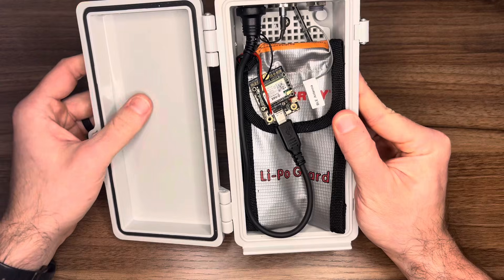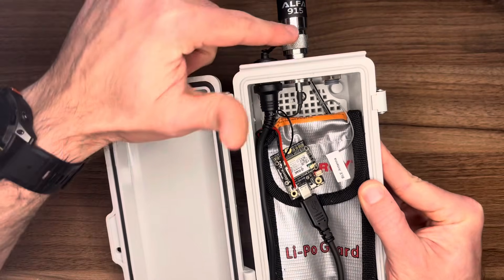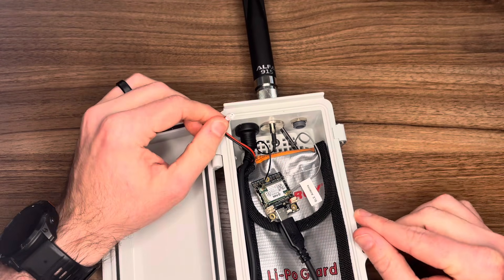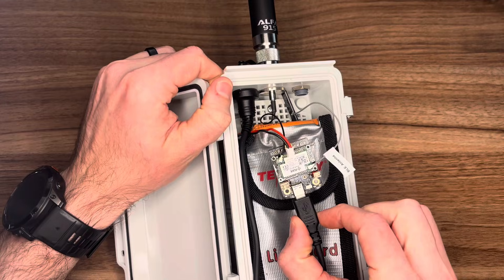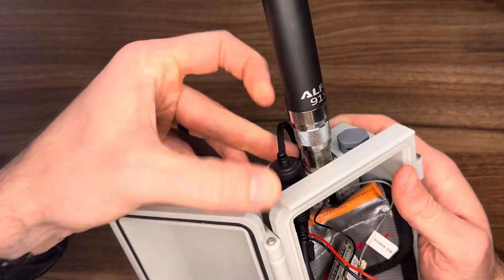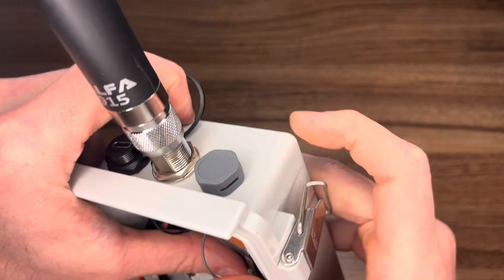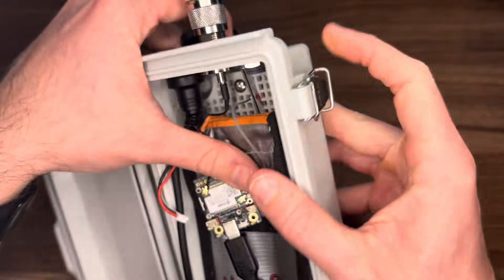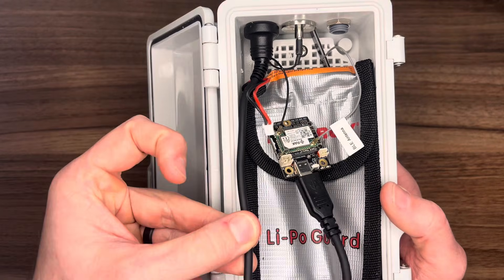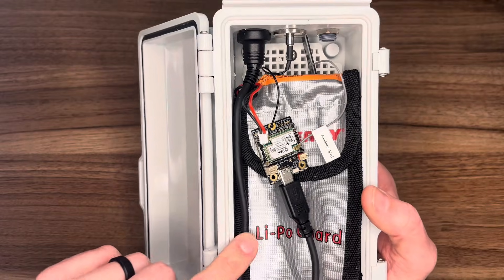Looking at the inside, you'll notice the battery is still plugged in. One important thing to know about Meshtastic devices is that anytime you're going to be removing antennas or messing with peripherals, you want to disconnect the power like such. Now we have power disconnected and we can start messing with things. From top to bottom we have the antenna, an external power port with a waterproof cap, a breather unit that allows air to move in and out of the device, and the external power cable connected to the device.